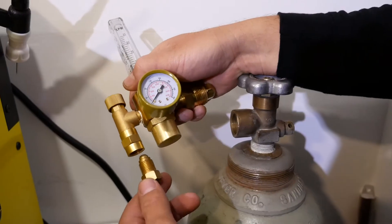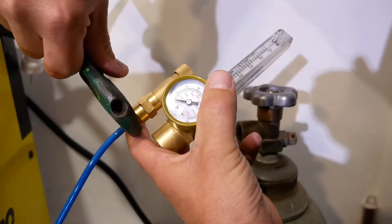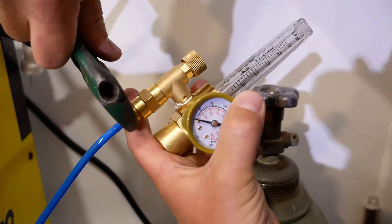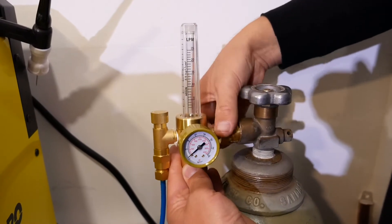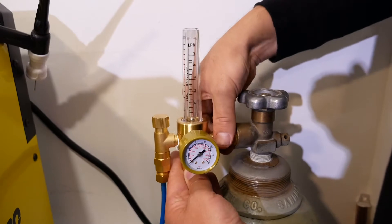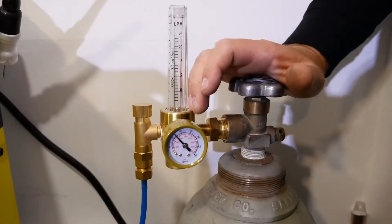I'm going to go ahead and switch my flow meter over from my mixed gas tank to my argon bottle. First, connect your blue hose from the TIG torch to the flow meter and use a wrench to tighten this up. Next, install the flow meter on your tank by threading in the fitting clockwise, and keep your flow meter in the vertical position, tightening it down with a wrench.